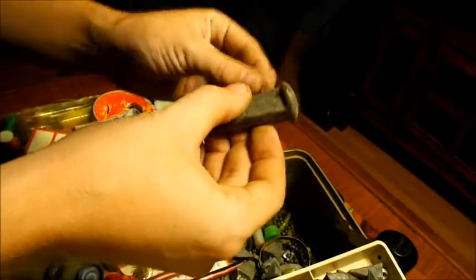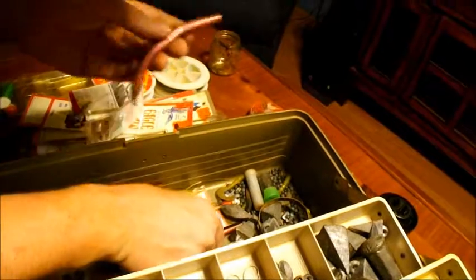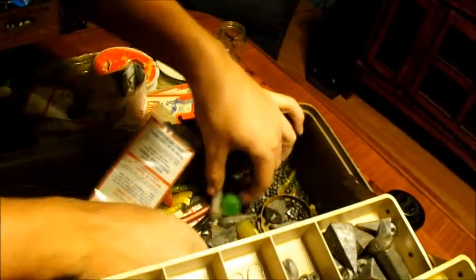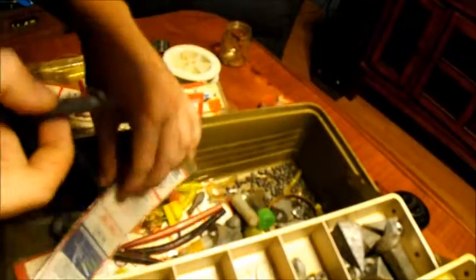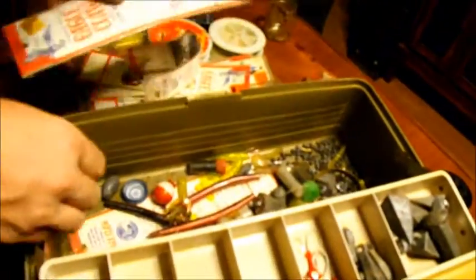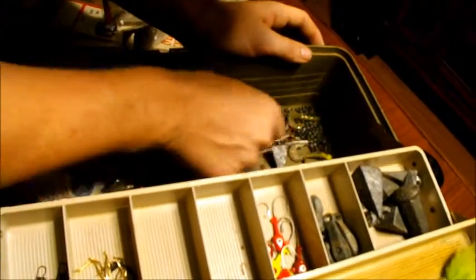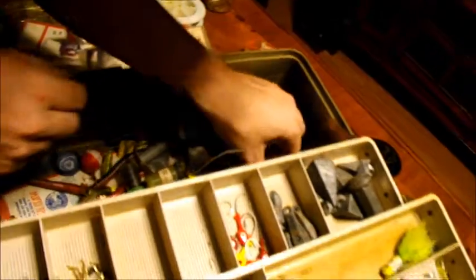More snailed hooks and more sinkers. That's a heck of a sinker — that's a seven ounce, that's very unusual. Some bass worms, a lot of sinkers, some rigs, a whole bunch of other stuff in here, a bunch of sinkers.